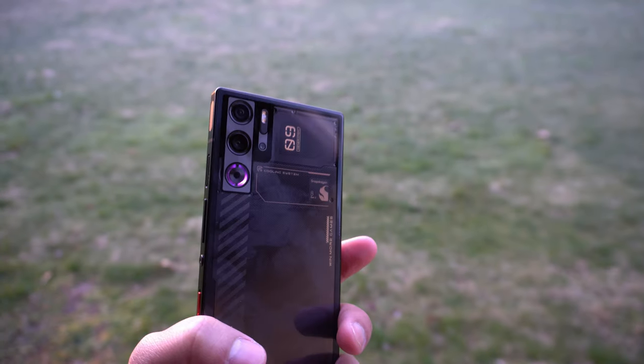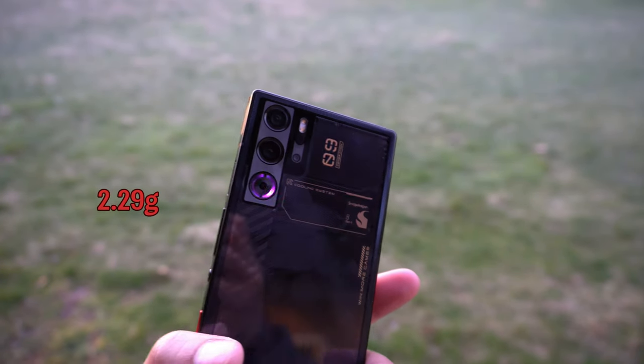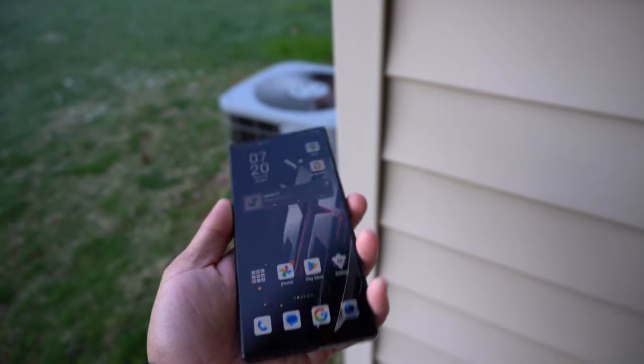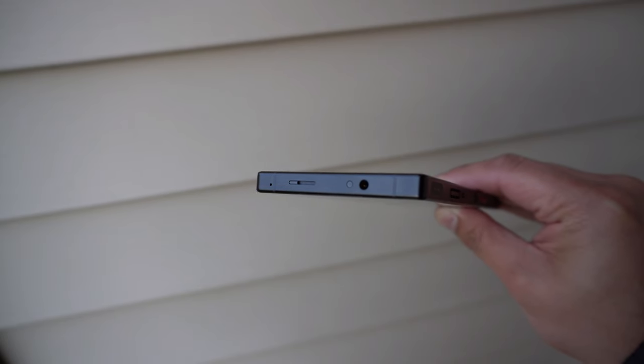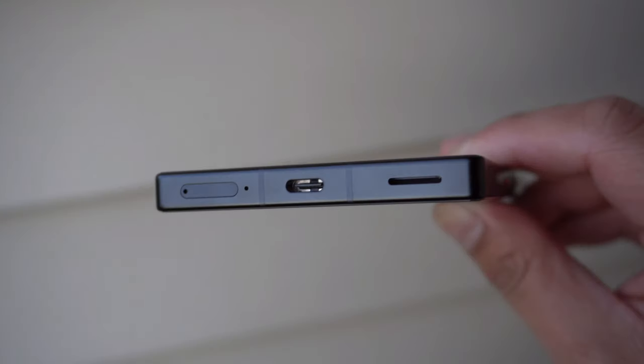Starting off with the build, we got an aluminum frame, glass back, it weighs at 229 grams, it features dual SIMs, and an overall boxy design. Starting at the top of the phone, we have a microphone, one of the stereo speakers, an IR blaster, and a headphone jack.